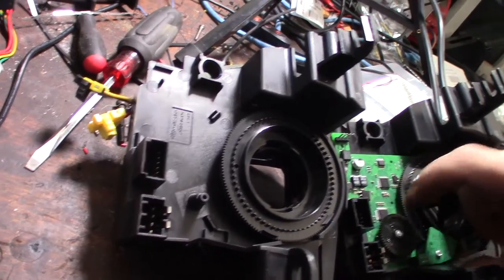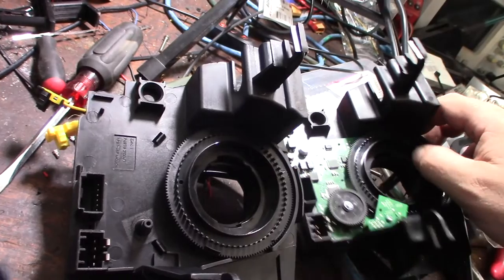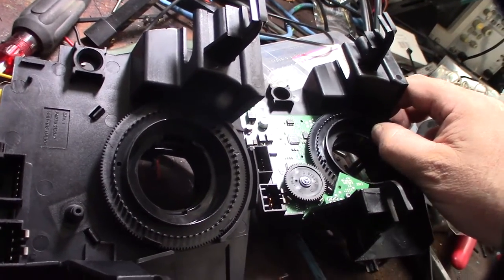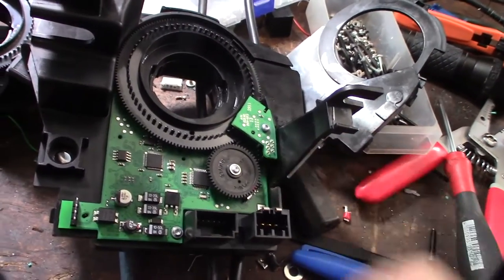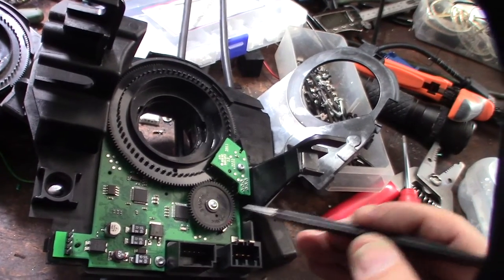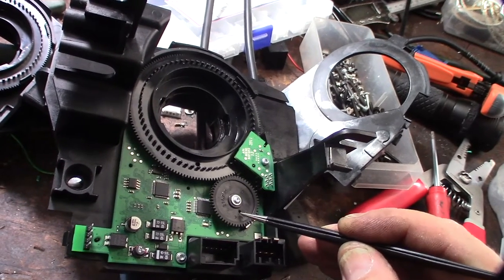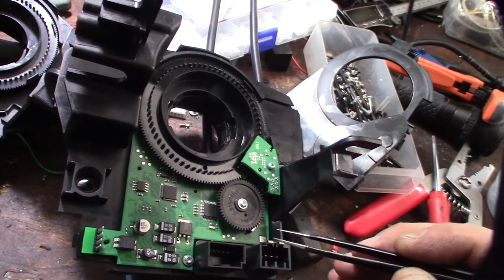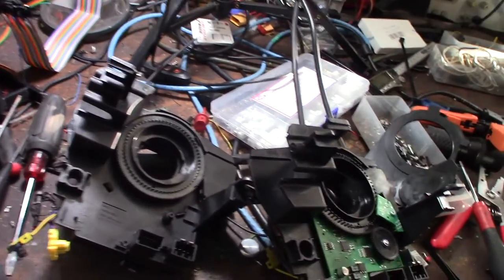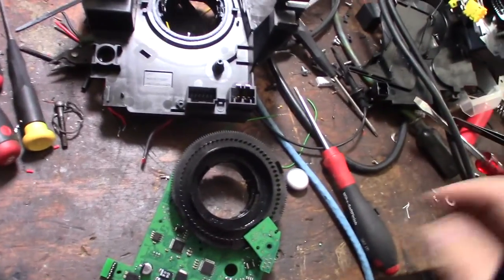I don't know if this thing needs to be clocked or timed. I'm looking for some timing marks. I made a timing mark so I know it matches up. That hole is probably some kind of optical sensor — when it detects the hole, it knows where it's at. So I'm trying to keep it in clock. I didn't really think I was going to have to do all this, but I got it out.